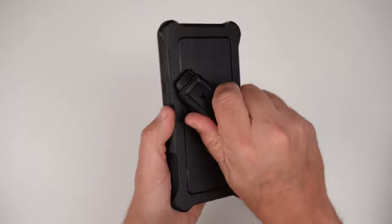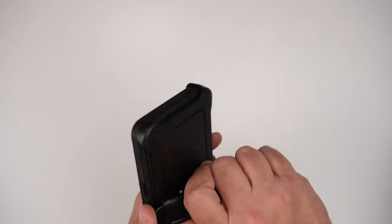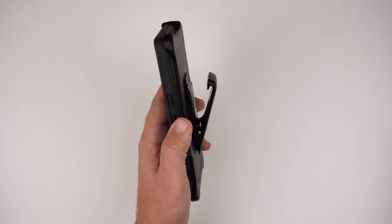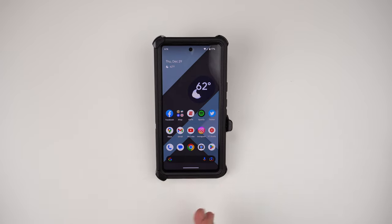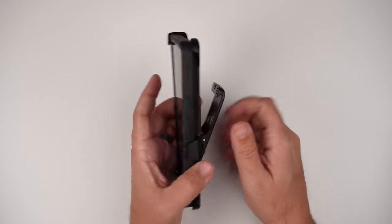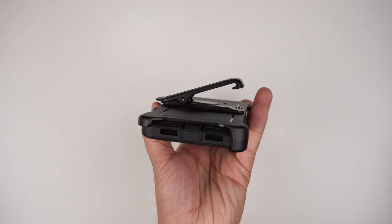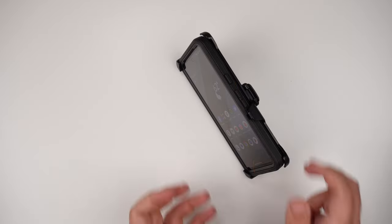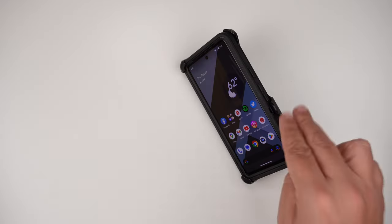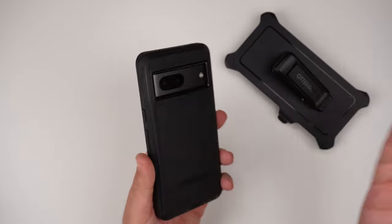You can twist this as well — if you wanted to have the phone sitting more upright you can do that. Some people flip it all the way around so the phone is in portrait mode and leaned back a little bit. Personally, I think having it clicked out for a more upright position is the best and most effective way, or you can leave it leaned back a little bit more. Those would be my two go-to ways of using the kickstand. Then you just pop it out and that's all she wrote.